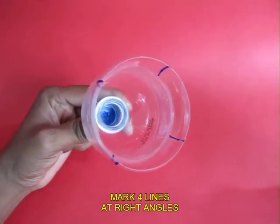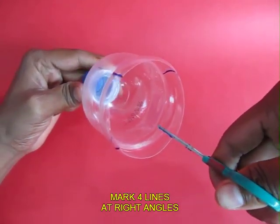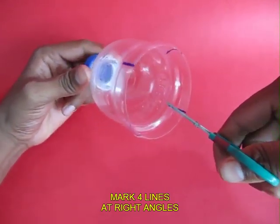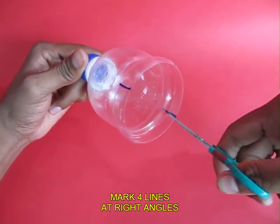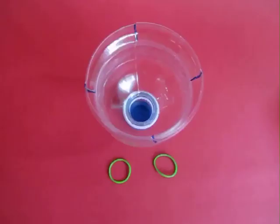Mark four points at right angles and make 1 cm deep cuts. These cuts are essential for placing two rubber bands. Having cut the bottle, you can actually see the quarter sections.